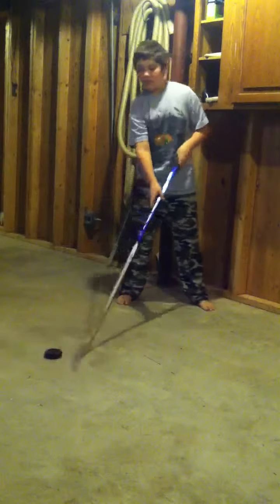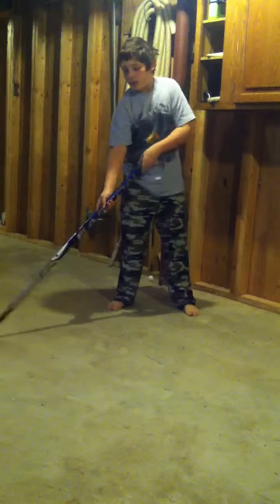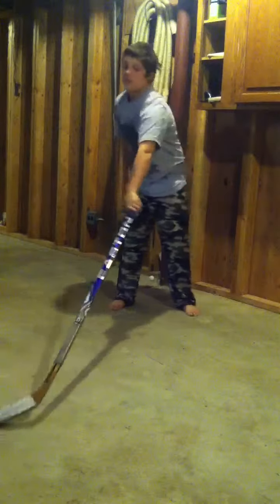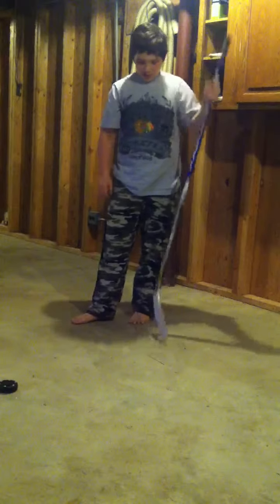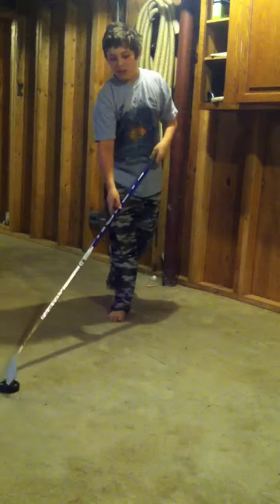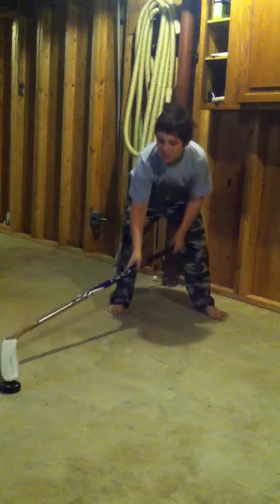First one: toe blade. This one's hard. Well, it's easy. It's easier on ice than it is on concrete with a street hockey stick and a street hockey puck. But it takes some practice to do it.